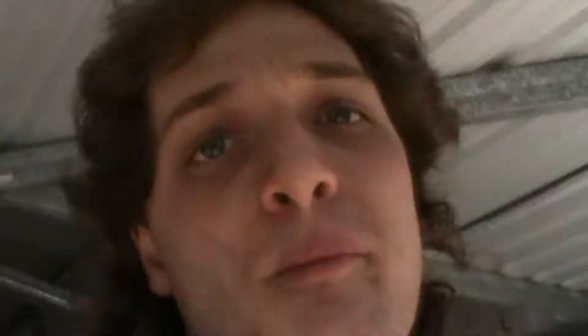The Mercedes is still giving trouble. I bought a 190E for 750 bucks and I'm quite possibly going to LS swap it because the engine's not real healthy, but that'll be on a later date.